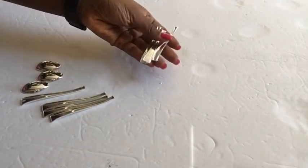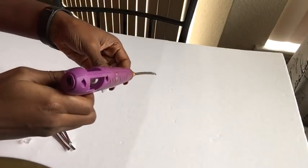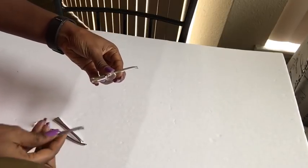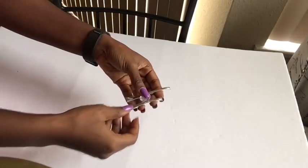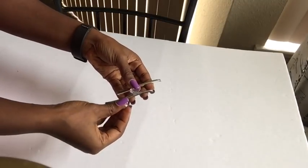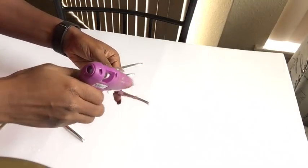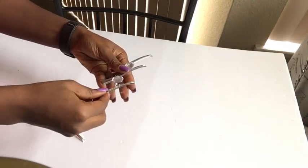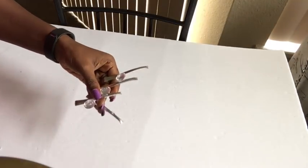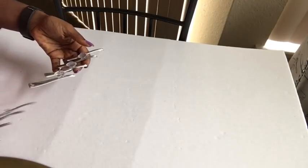The next step is to make the design for the middle of the chandelier using spoons and acrylic gems. Here I'm just trying to make a slanting design, making sure that each next spoon comes in lower than the first, and it goes on and on, connecting them with an acrylic gem. This is what it should look like, and I made two of them.